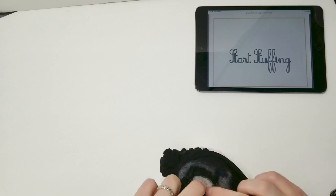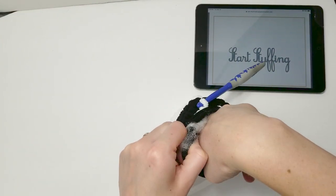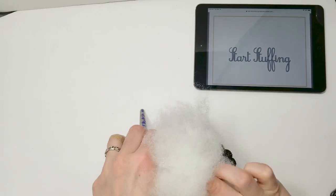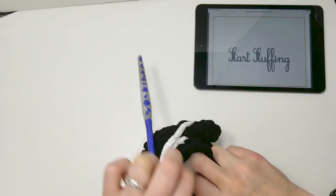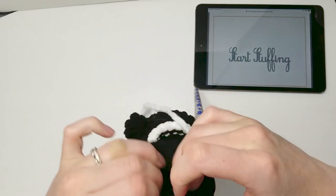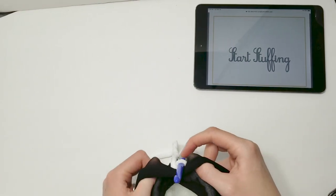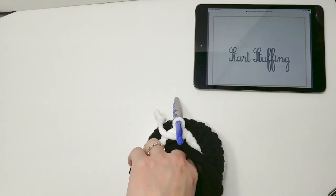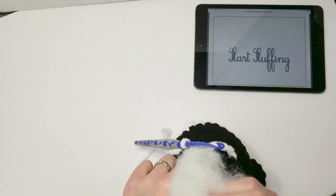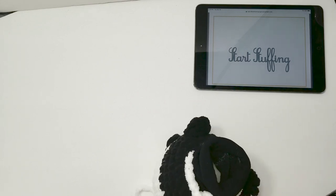Add some stuffing — it's important to stuff not just down but side to side so it fills out as much as possible. After adding some stuffing, evaluate and check the shape; sometimes stuffing gets caught in one area and you need to go in with your fingers and give it some TLC. Add just a little bit more, knowing there will be more opportunities to stuff since the head and body are one continuous piece.